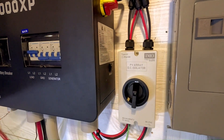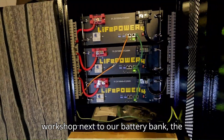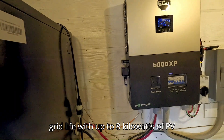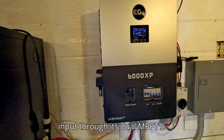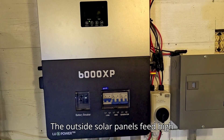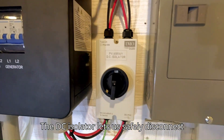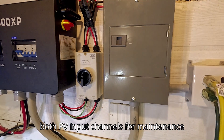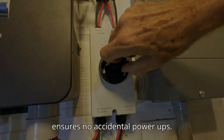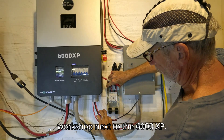This true DC isolator meets IEC standards. Mounted in the workshop next to our battery bank, the EG4 6000 XP powers our off-grid life with up to 8 kilowatts of PV input through its dual MPPTs. The outside solar panels feed high voltage DC up to 480 volts. The DC isolator lets us safely disconnect both PV input channels for maintenance and troubleshooting. Its lockable handle ensures no accidental power-ups. We will mount the DC isolator here in the workshop next to the 6000 XP.